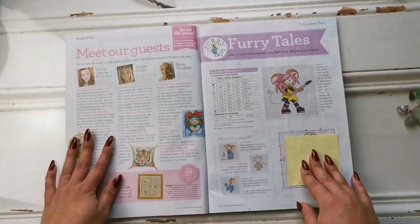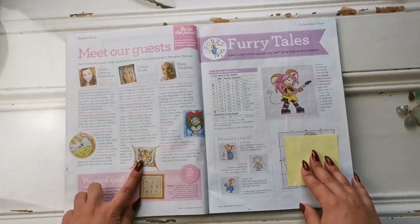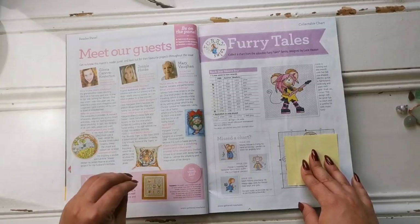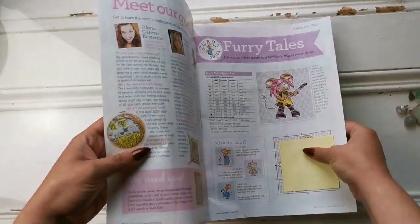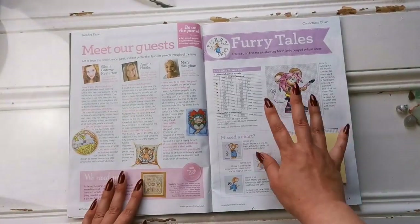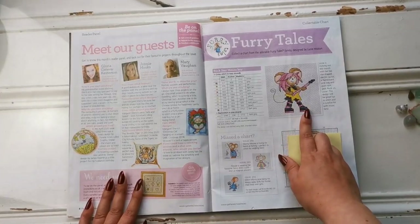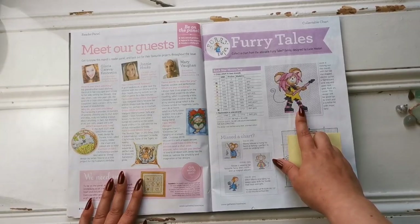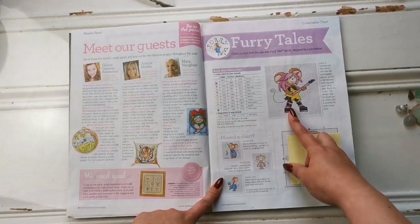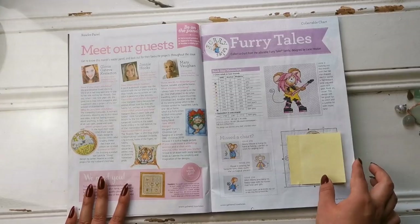The first thing we have is the readers' gallery, and a lot of the same patterns keep coming up in these magazines that people really, really love. One of them is one that I started, which is called Grazing Sheep by Doreen Jones — it is so cute, I can't wait to get back and work on that. We also have another Furry Tales — this one is so adorable, a little rock star. All of the Furry Tales are designed by Lucy Heaton and there's an entire series of them. In every issue you get a little mouse doing different things.